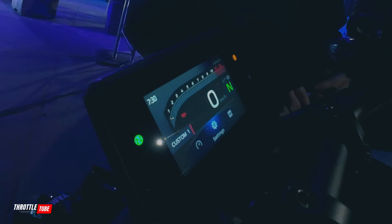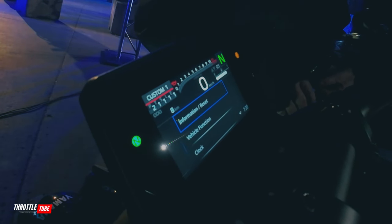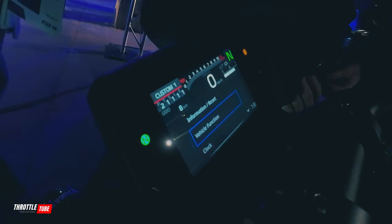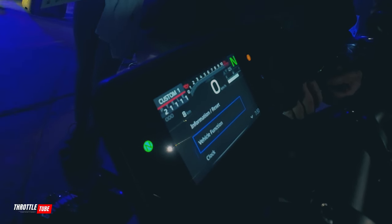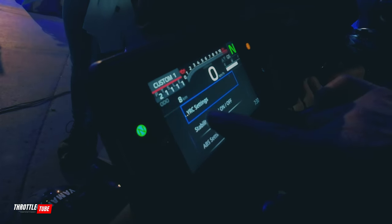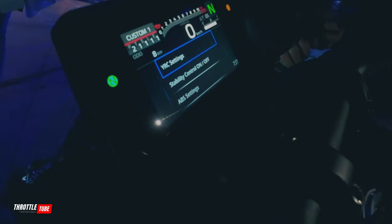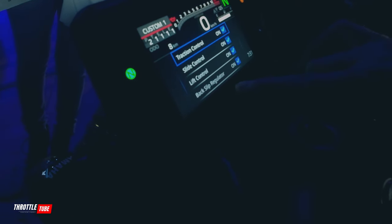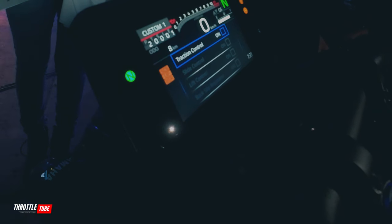So now I go to my toggle switch here, click on it, and we start just going through — real simple, easy function. I'll go to vehicle function. Here are my YRC settings. Someone asked if you can turn it off, so if you go to stability control on/off and move into there, I can switch all of that off.